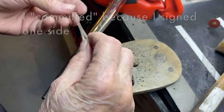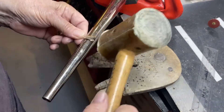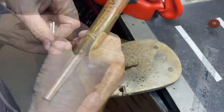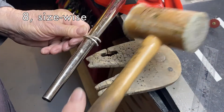Now I've committed to which side is the inside and I need to stick with that. I'm going to start bending my ends down, just like you would with a normal band — this side. Doing it about a size eight, a little smaller, at this point.